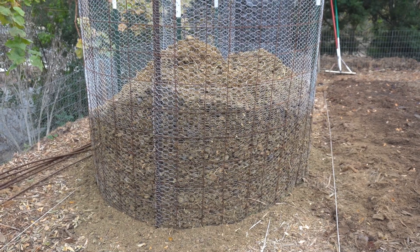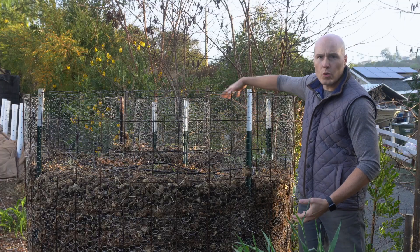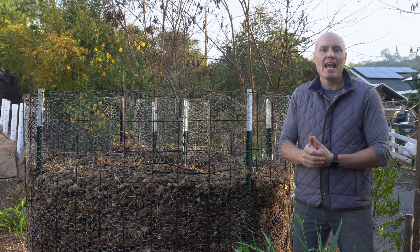This is different than a traditional Johnson-Su bioreactor because we don't have landscape fabric on the outside and we don't have all the white tubes in the middle providing aeration. It's also different than a traditional leaf mold composter because that doesn't employ the center ring. The center ring is there to provide air flow.